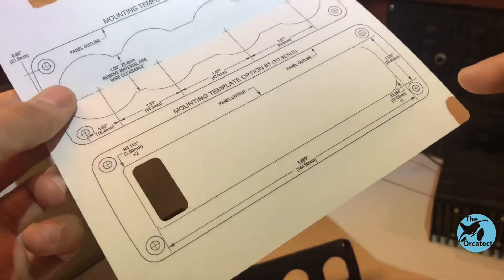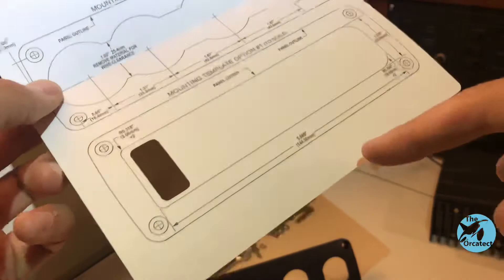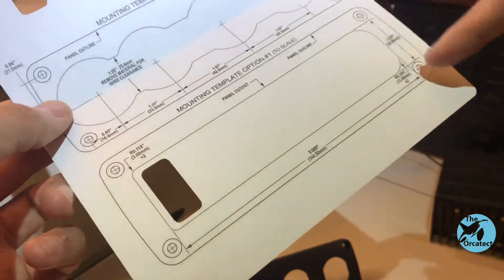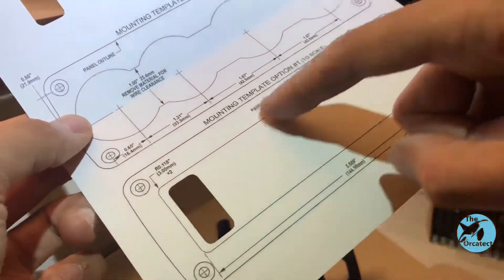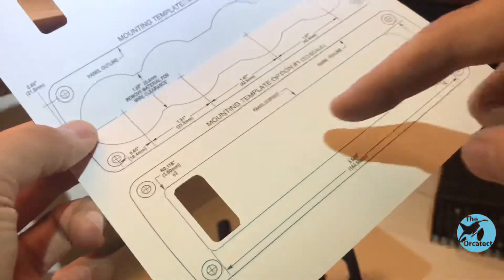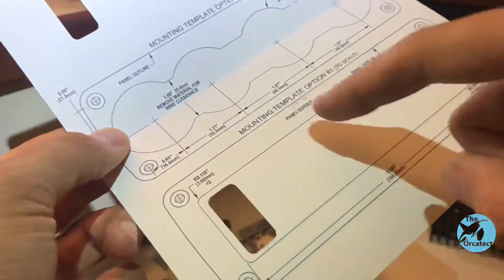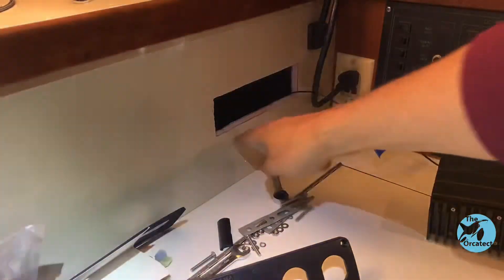This panel will come with a mounting template. The mounting template shows the overall panel size — that's the outside line. It has an inside line which is what you actually want to cut out, and then marks for screw holes. What I'm going to do is cut this piece out first, then tape the whole thing to the wall and trace the inside to figure out what material I need to remove from the wall.